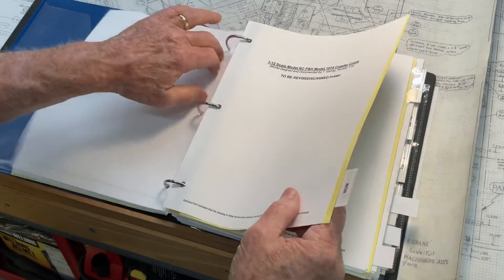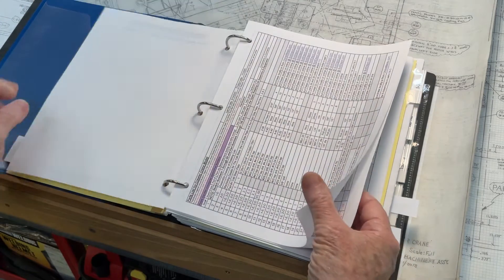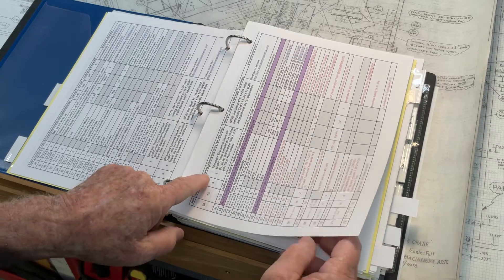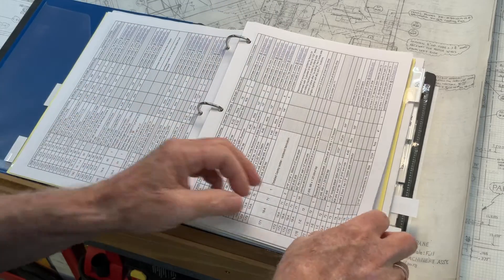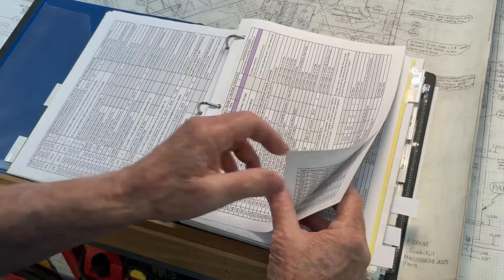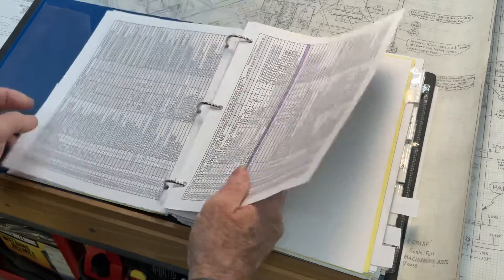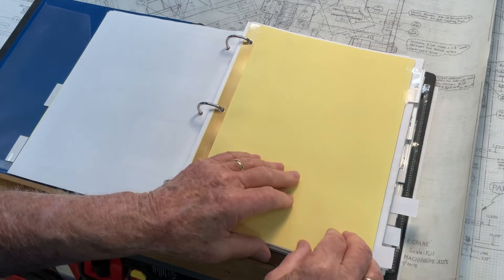I've also created an Excel bill of materials that's about 22 pages long, listing all of the various components, the sketch numbers, the part numbers, and the quantity of the parts, so you can reference the sketches back to the bill of materials easily. I left it in Excel form so that as an end user you can sort it however you'd like — for example, to see what volume of different components are required to make the model.